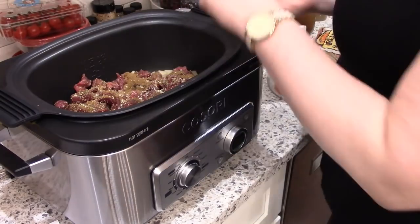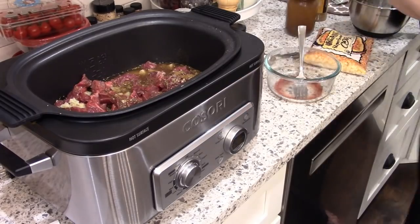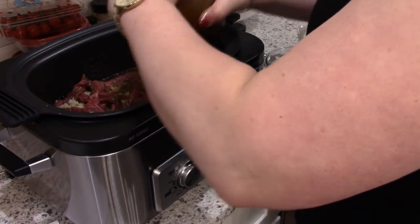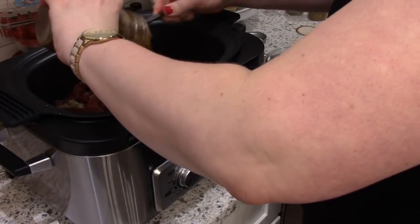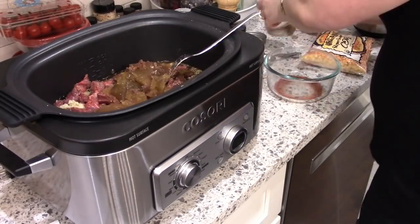I'm not measuring the minced onion — like I said you could add regular chopped onion or pearl onions if you want. And then I'm going to add some beef stock. This is homemade beef stock that I keep in the freezer that I've made over the past couple months using beef scraps and veggie scrap bags.